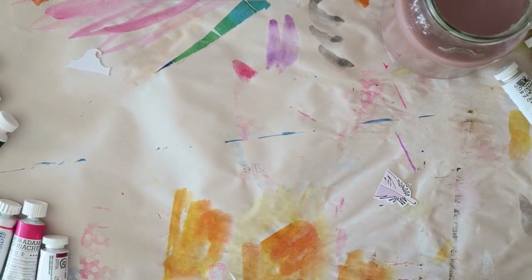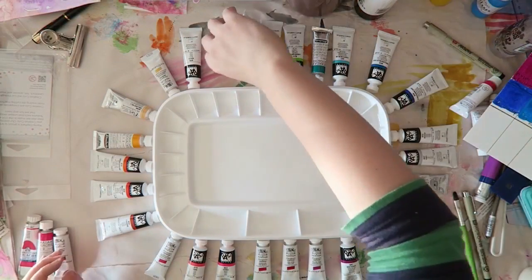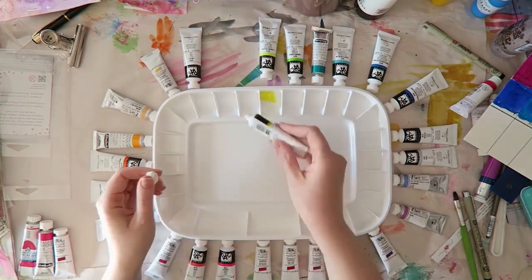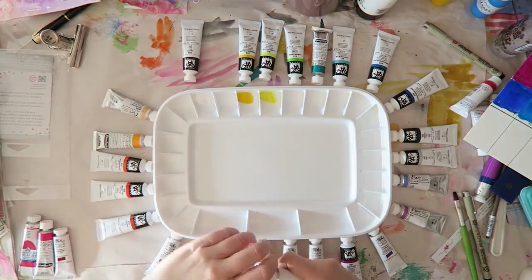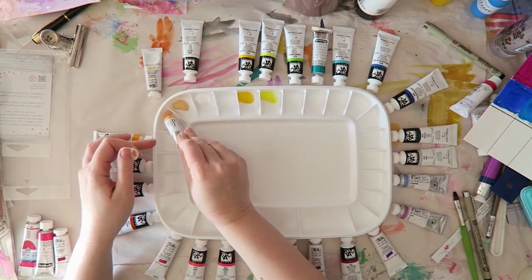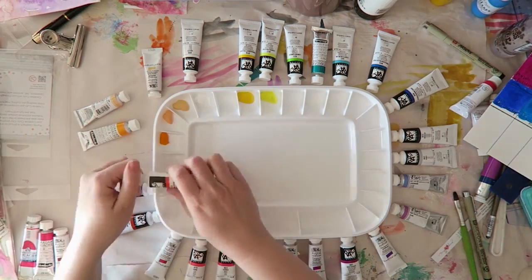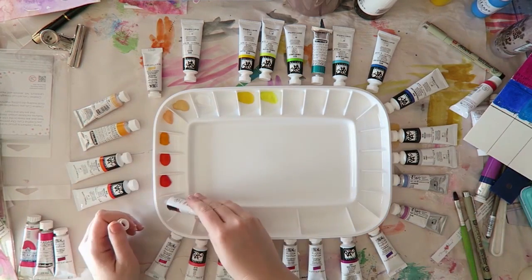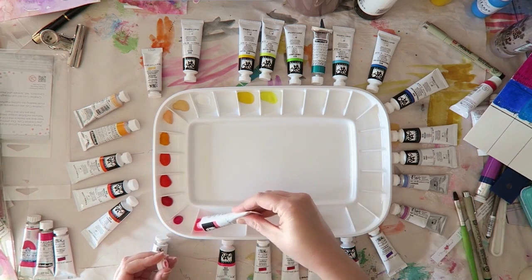The last two blues are ultramarine deep and phthalo blue, which Shinhan Pass calls cerulean blue hue — but it's phthalo blue. So these are standard in each palette: the more red-biased, purplish blue which is ultramarine, and then the warmer, yellow-biased blue which is phthalo blue. I'm just pouring a little bit into the palette — I don't want to fill it up. I want to see if I enjoy these colors and keep the flexibility to add something else to a well if I choose to, and also have space to pull up clean color.